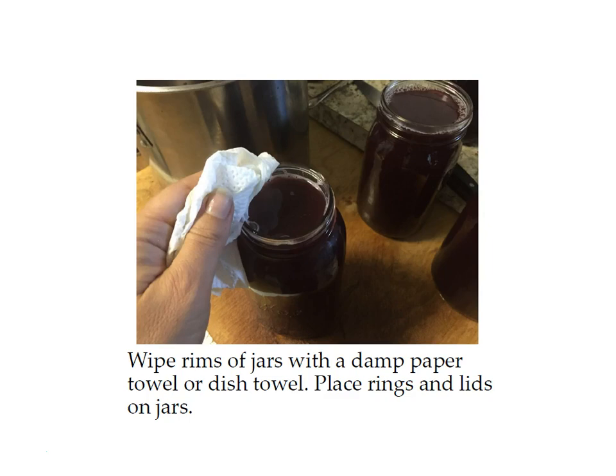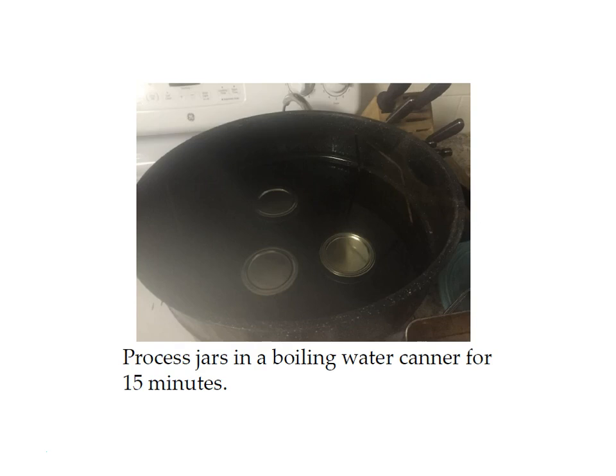Wipe your rims and put your rings and lids on the jars. Put them in the boiling water canner and process for 15 minutes. Don't start your timer until the water is boiling, and make sure you have an inch of water above your jars. If you live above a thousand feet in elevation, you need to process for more than 15 minutes — check your altitude adjustment chart in your course materials.